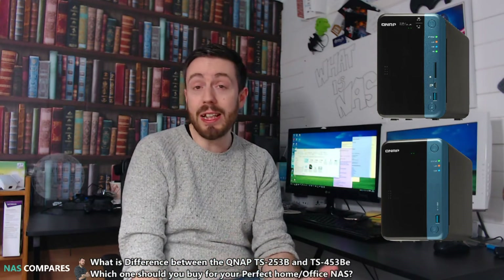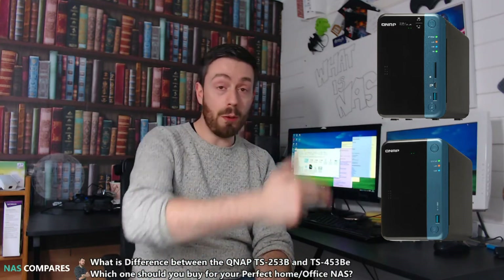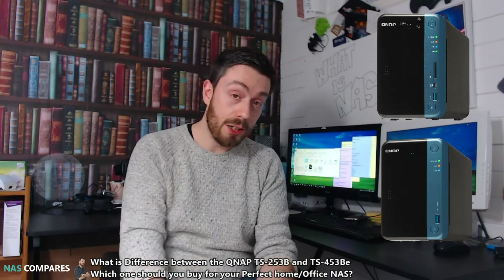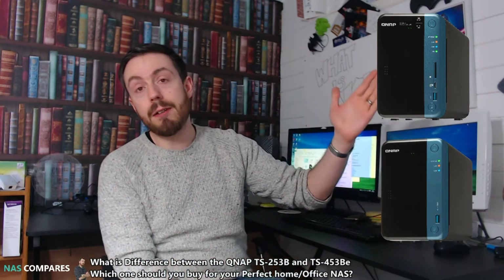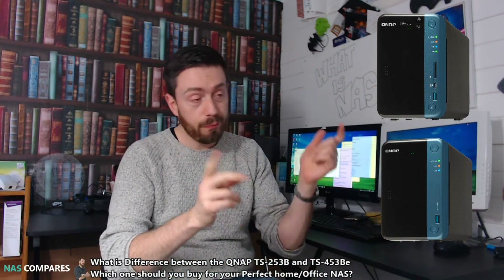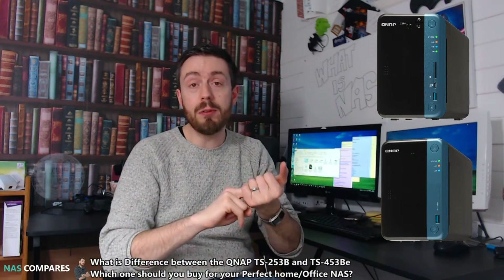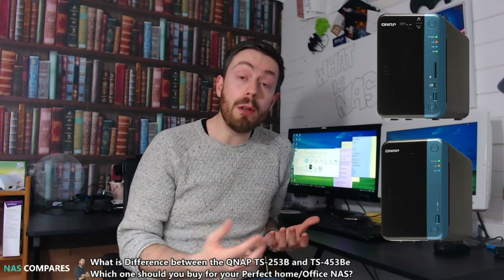First and foremost, the price — there is definitely a big price difference between these two devices, not just on the base model but even the maximum memory model for both. The second big difference is the RAM. The BE series arrives in a 2GB and 4GB DDR3 memory version, while the original B arrives at 4GB or 8GB — so if you didn't think you'd utilize 4GB of memory, the BE is more appealing.